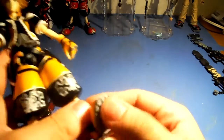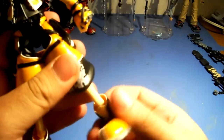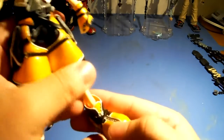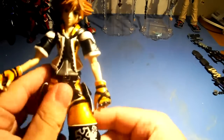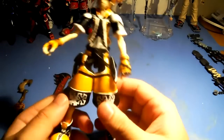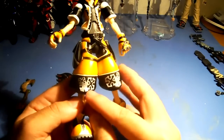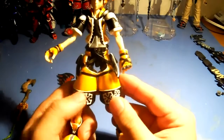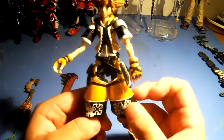Some more articulation: up and down on the shoe, 360 at the upper leg, some side to side, also on the shoe. The pants do hinder the movement of the legs. The detailing here — the white detailing — looks to be painted, and it looks pretty good. I like the metallic they used for the yellow pants; it looks like they used the same metallic everywhere.